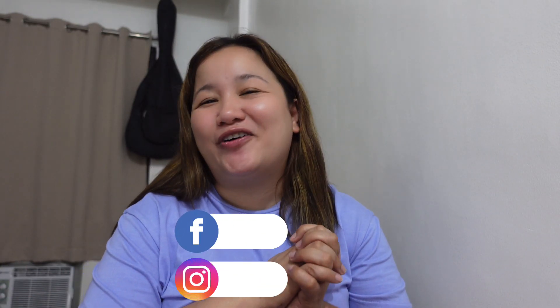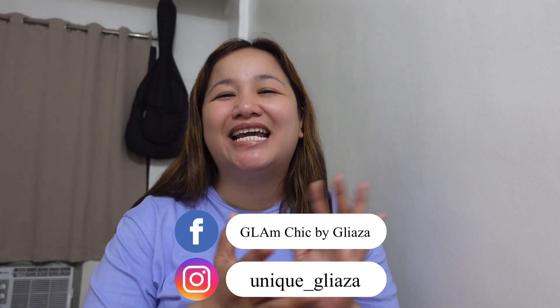Hi guys! It's me again, Goa, and welcome back to my YouTube channel. For today's episode, I'll be doing a bag review about this Longchamp Le Pliage large long handle. I know this is long overdue, but today it's happening. I'll be talking about the features, what fits, measurements, and let's see if I can do a try-on as well.